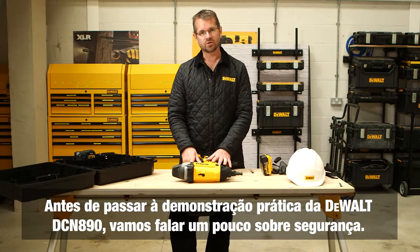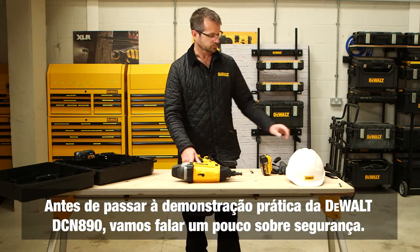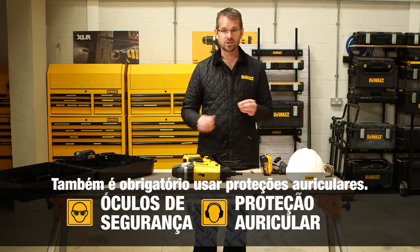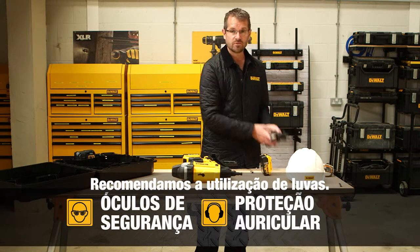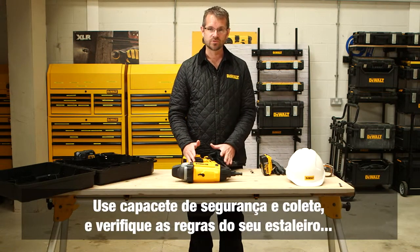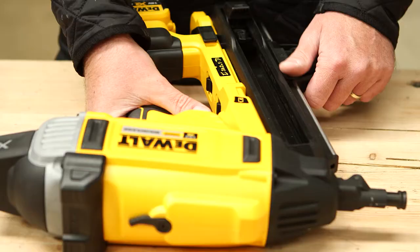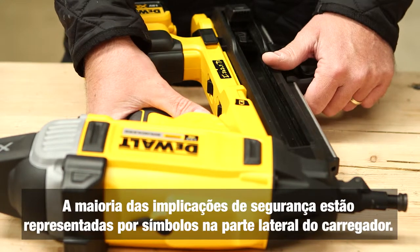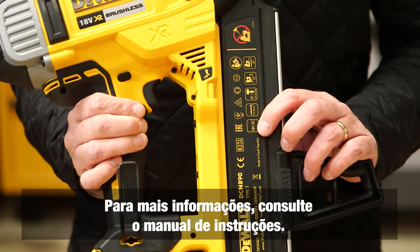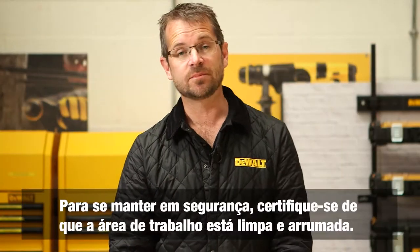Before a practical demonstration, let's talk about safety. Eye protection is a must. Ear protection must be worn as well. Gloves are recommended. The main thing is to check your local site rules first, alongside your hard hat and vest, as there may be other requirements the site enforces. On the DCN 890 most safety implications are represented by icons on the side of the magazine — for more information please consult the instruction manual.